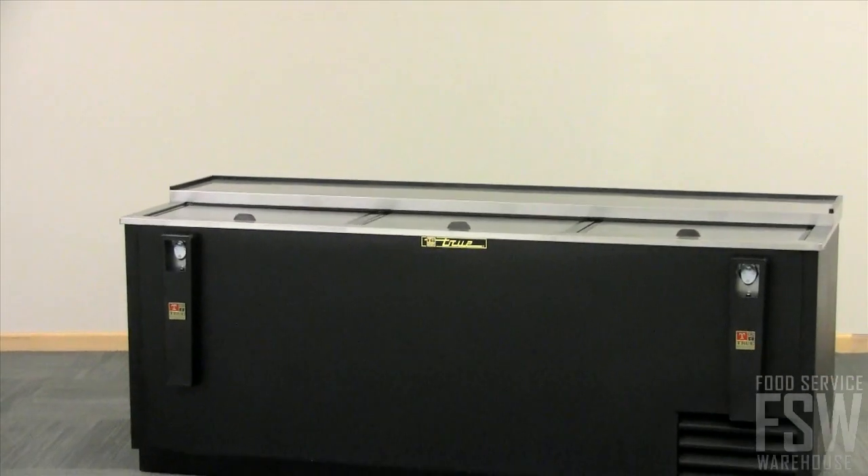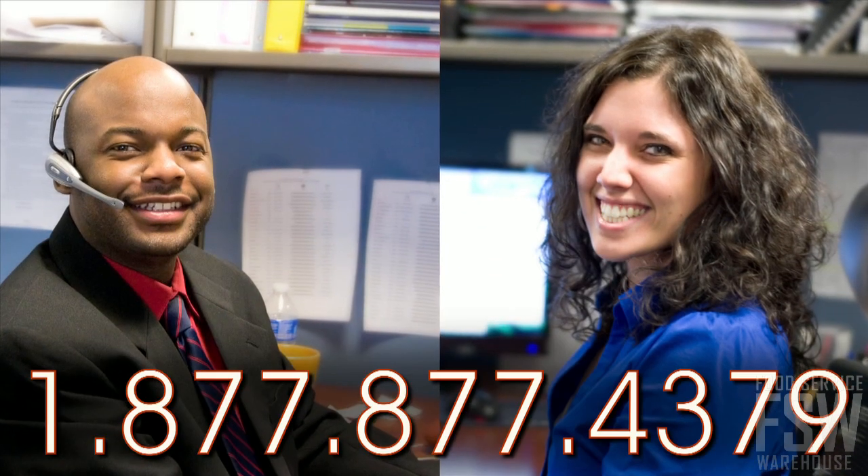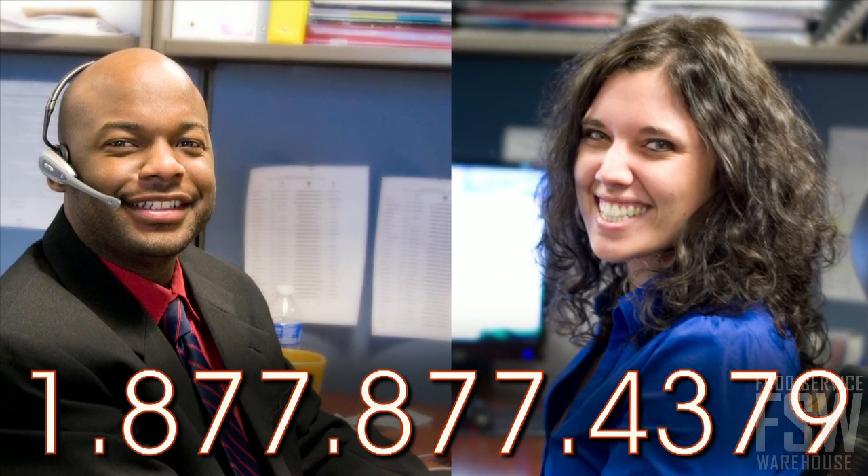Call a foodservicewarehouse.com personal account manager today to get more information or to place an order.